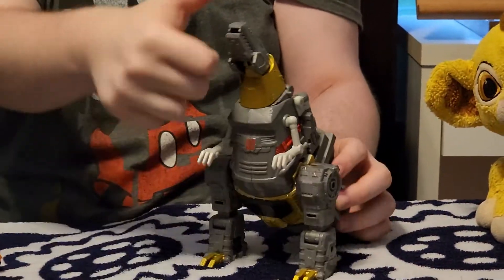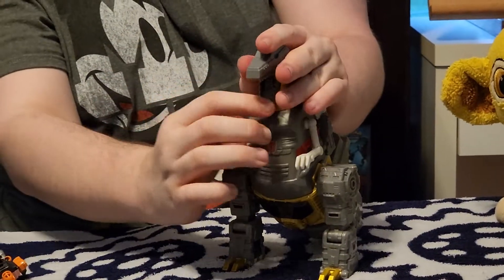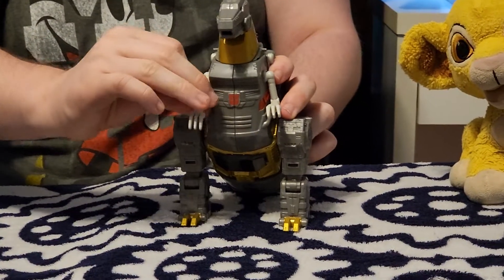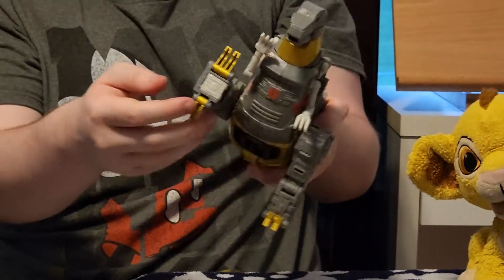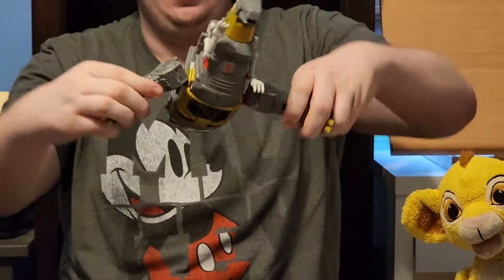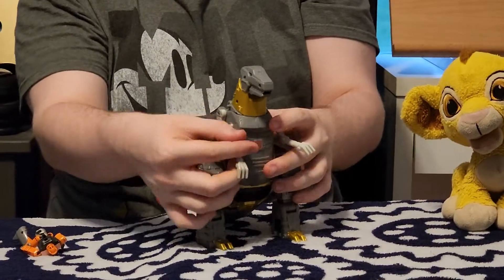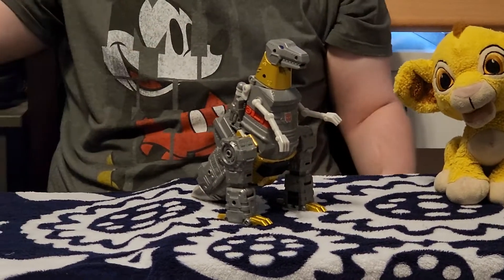For Grimlock's articulation in dino mode, he has a swivel at the head and a pin joint at the head — that's the only articulation on the head. The mouth can open very wide. Ball joint at the arm, it can go 360, so those are basically robot-mode arms. That means you can get a pupil spread. And that's it — you get a glorified big brick with Grimlock in dino mode.